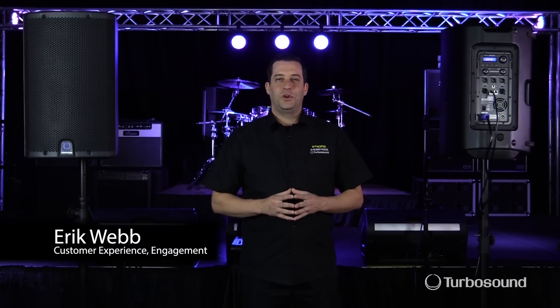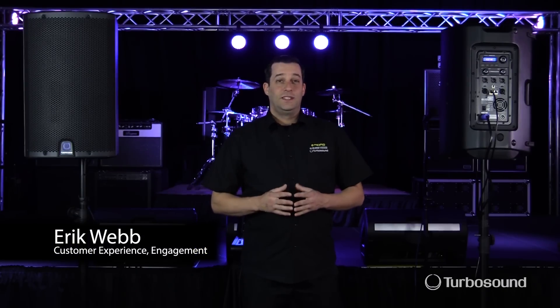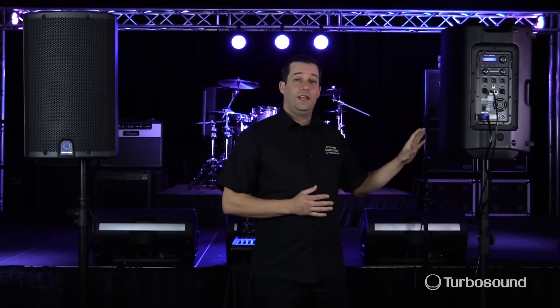Hey everybody, I'm Eric from Turbosound. Thanks for joining me here today at Music Studios. Today I have the iQ12 here with me and I wanted to talk about some of the DSP involved with it, specifically the feedback eliminator function.